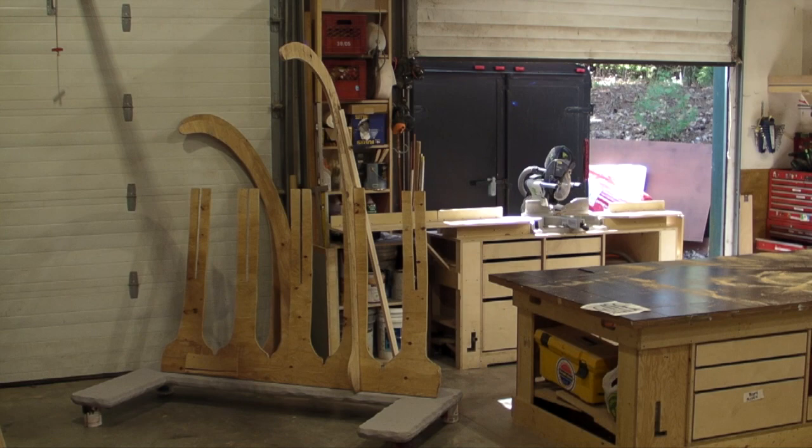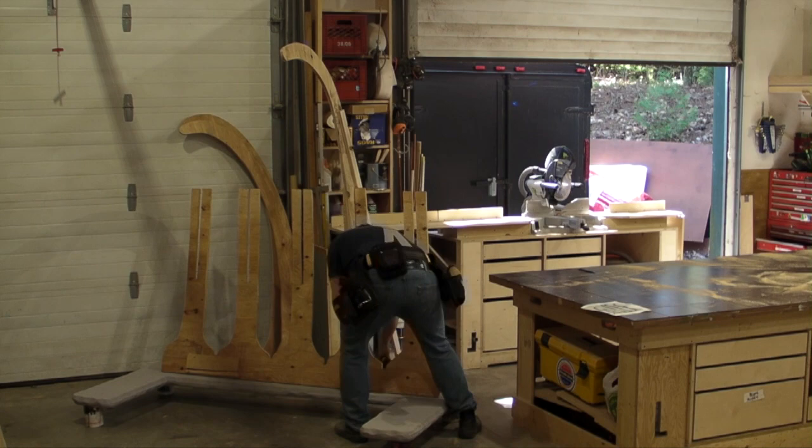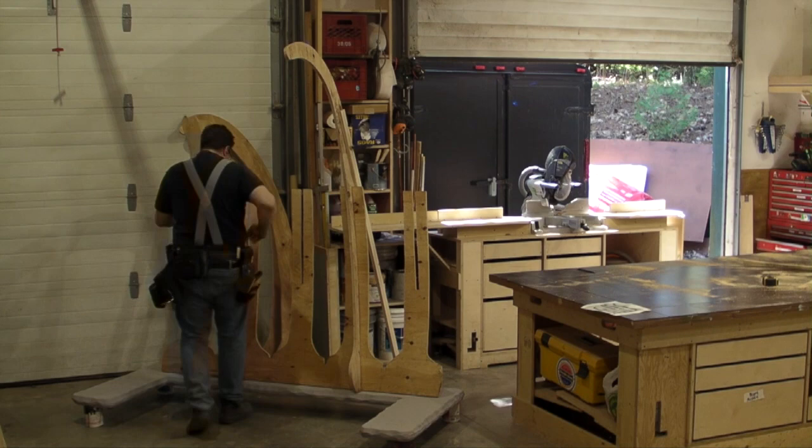I've put a temporary jack on the back — just a board — and I think there's a sandbag at the other end to hold it at the angle I like. I figure out the angle for the base and bit by bit I finger these together.